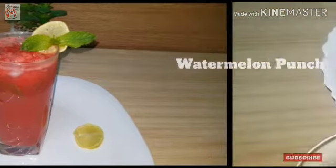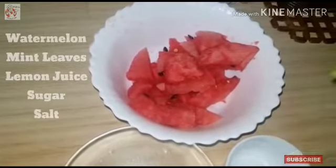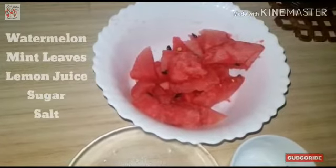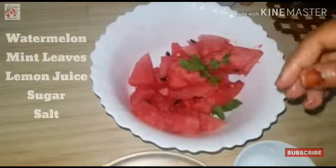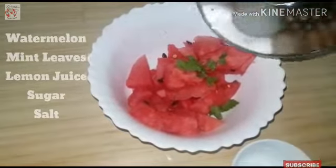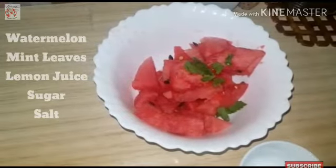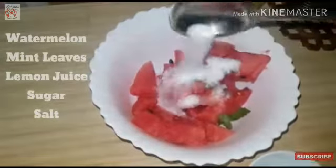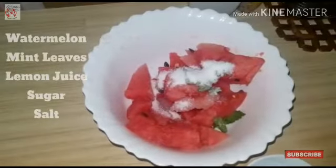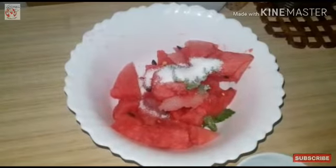Now, let's prepare. We have two mint leaves. Let's pour 1 lemon juice — we add 1 tablespoon of lemon juice, 1 teaspoon of lemon juice. Add in a blender.